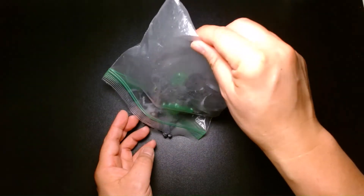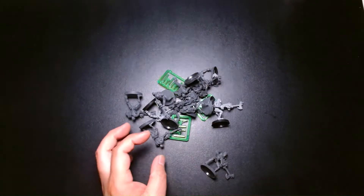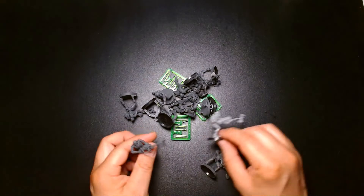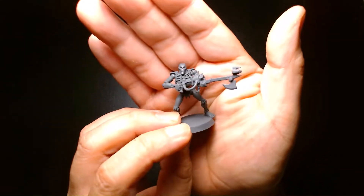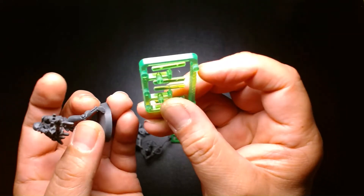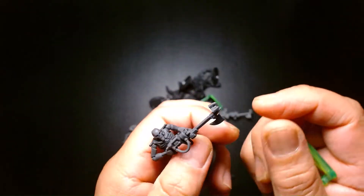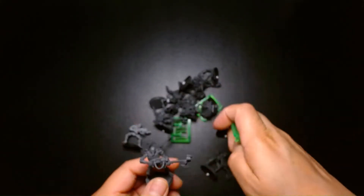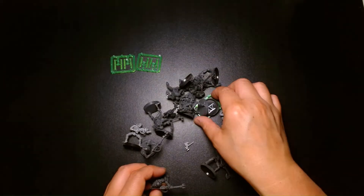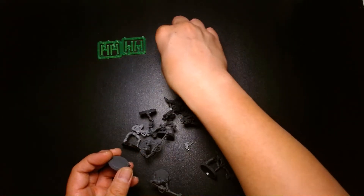So let's take a look and see what I got here. These are all Necron Warriors — and there's a gross hair, that's disgusting. So we have some Necrons with gauss flares. These are the older models. You can tell because the flares have these translucent green plastic pieces that go inside the flare right there. I have 12 of those translucent green pieces in total.